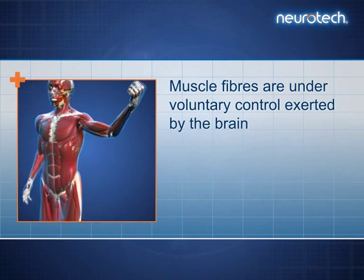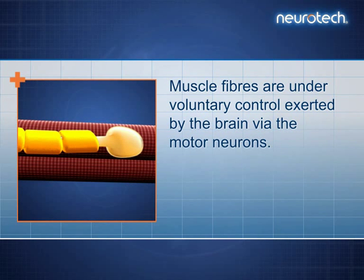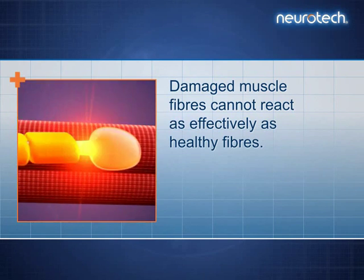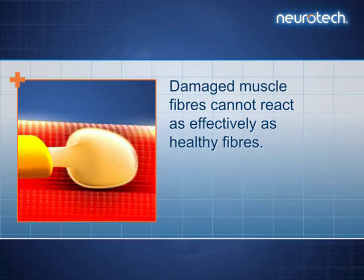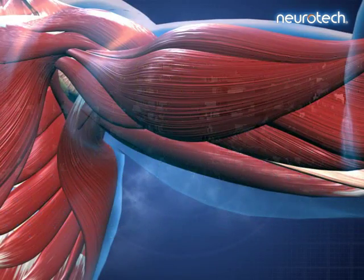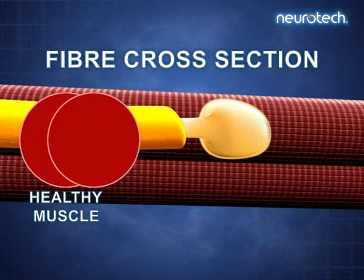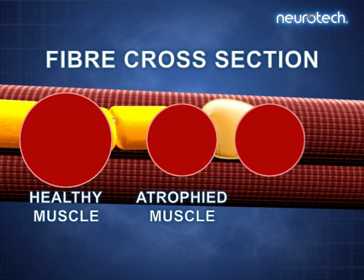Muscle fibres are under voluntary control exerted by the brain via the motor neurons. Damaged muscle fibres cannot react as effectively as healthy fibres. This can be seen in cross-section. The fibres of healthy muscles are thicker than those of atrophied or non-innervated muscles.